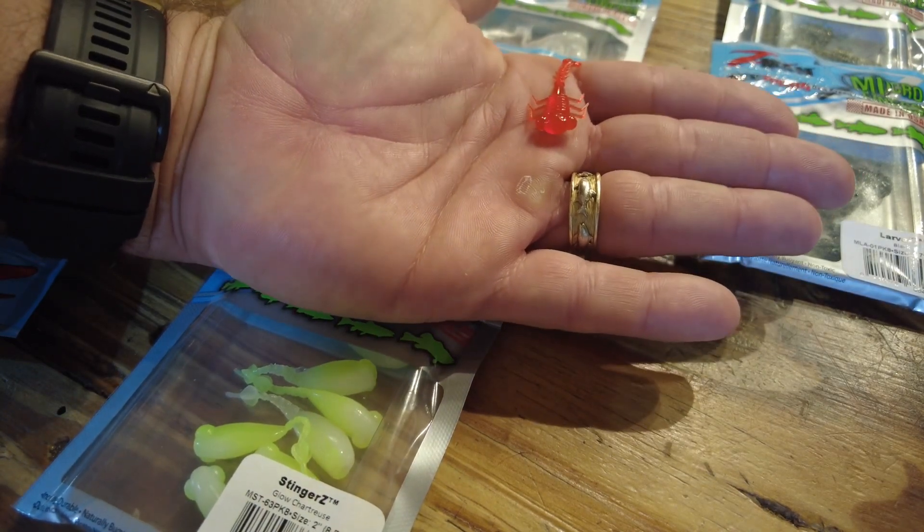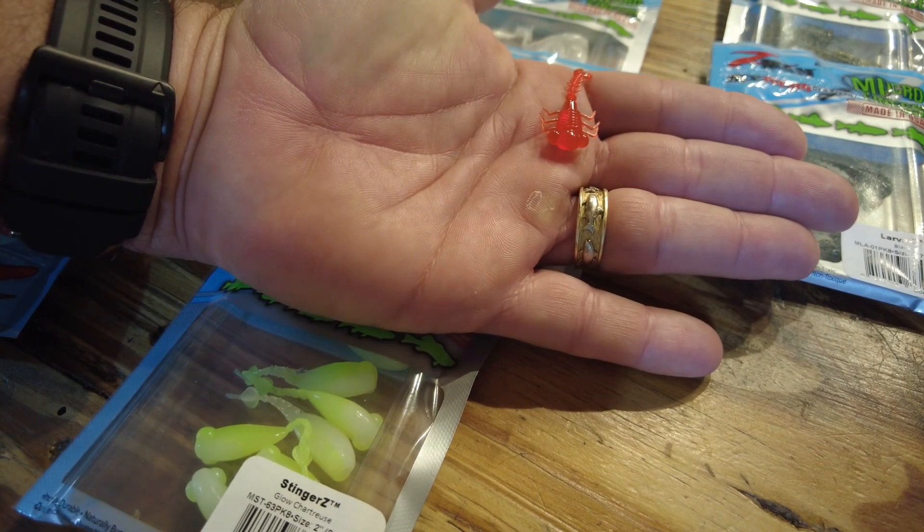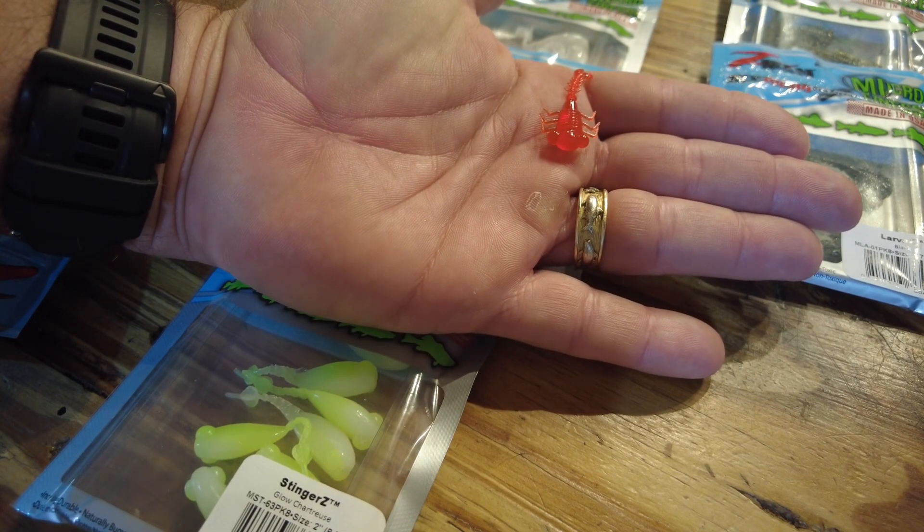I can't wait to get them on ultralight tackle and show you that video. If you haven't tried Z-Man products, phenomenal soft plastics of all types — pretty much covers every fishing situation you could want. Give them a try, guys.